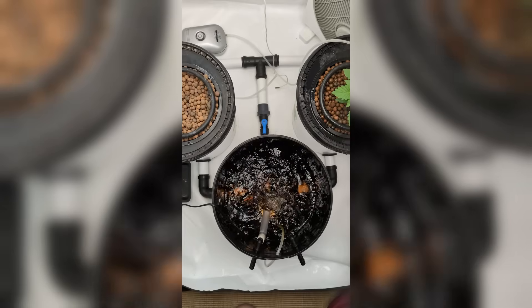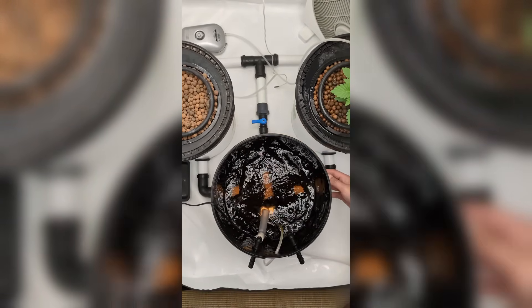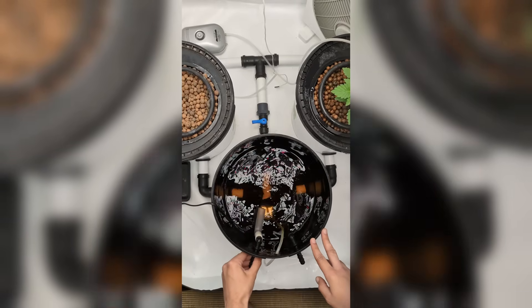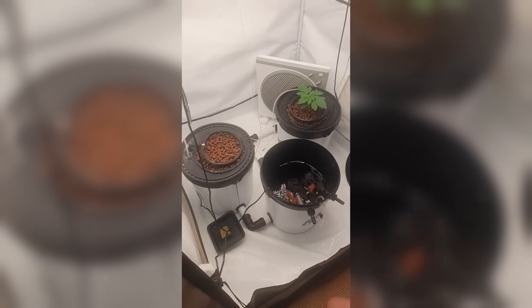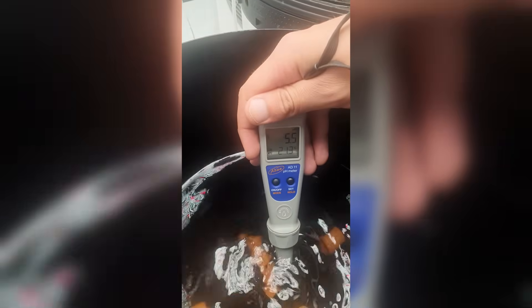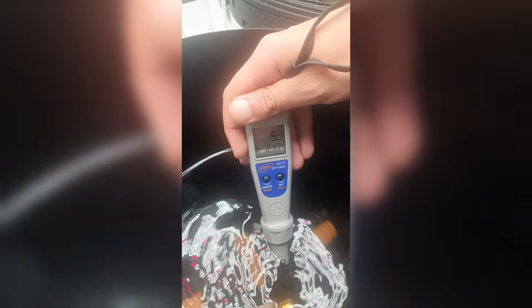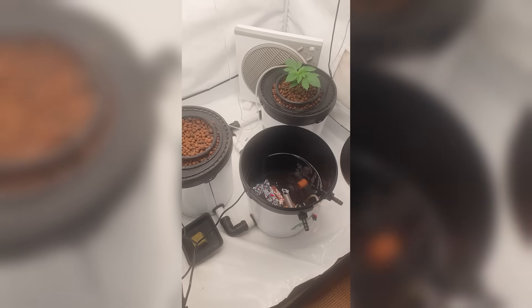Hey everyone, welcome to my first video. Today I'm taking you through a full water change in my hydroponic setup, step by step. I do this once a week. This is my deep water culture system with top feeding, so water flows constantly from above and keeps circulating through the buckets. It might look a bit technical but once it's running it's actually super easy to manage.